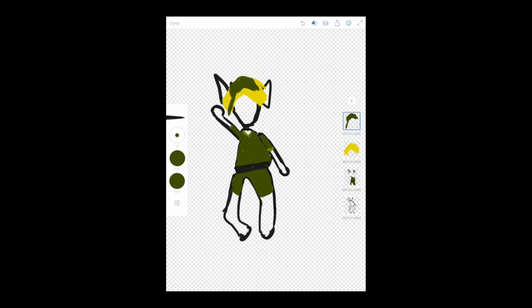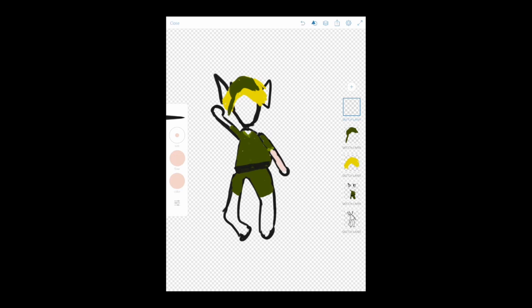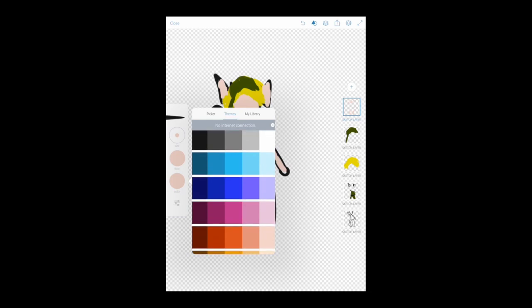Now Link also wears a funny green hat — we'll make it the same color. His funny green hat comes down kind of like this. He's a funny character, Link is. Okay, Link's looking really good. Now we just have to color — we'll give him some skin color. He definitely needs some shoes, so we'll fill those in later. Coloring his ears and his face — he's got to have a face.